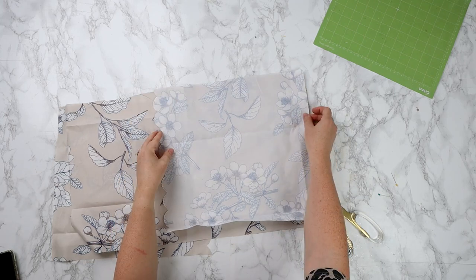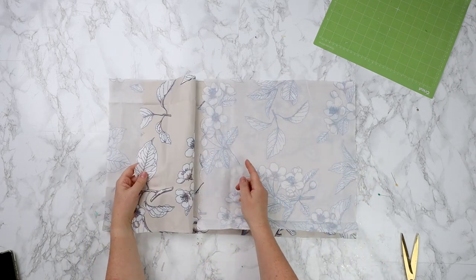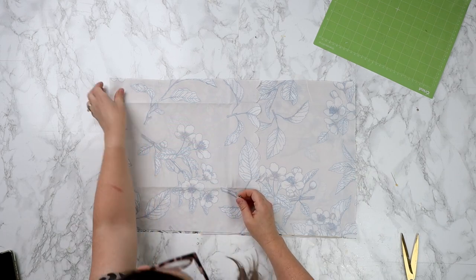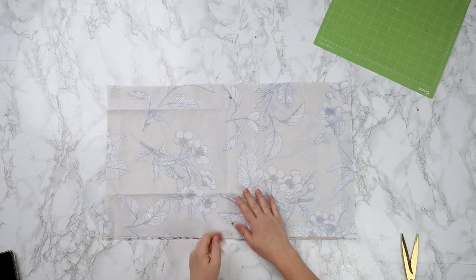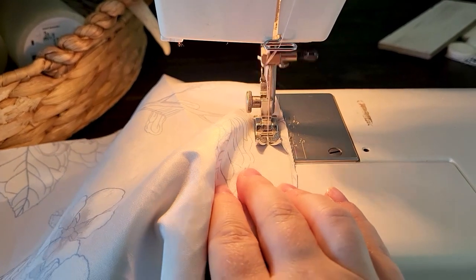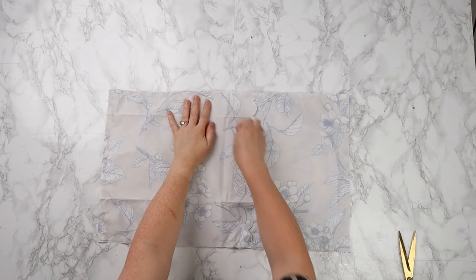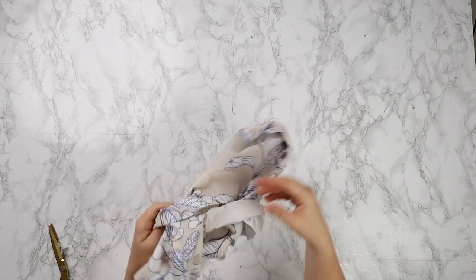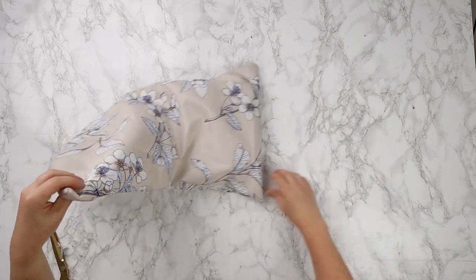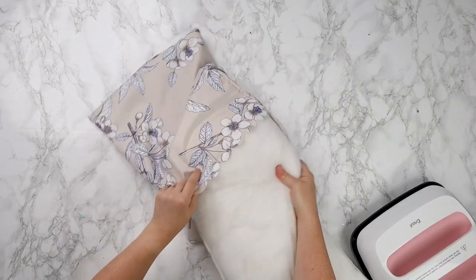I'm placing the front piece down and then placing both back pieces over top right sides together, making sure I have that overlap in the center. I'm pinning everything in place and then taking this to my sewing machine to sew around the entire perimeter with a half-inch seam allowance. If you don't want to use a sewing machine, you could also use fabric glue or even hot glue made for fabric, just making sure you have about a half-inch salvage all the way around. Now I'm clipping all the corners so I don't have lots of bulk there, turning my pillow cover right side out. This is a really easy way to make a pillow cover that doesn't require any snaps or zippers. Now I'm using my Cricut EasyPress to iron everything and placing my pillow insert inside.